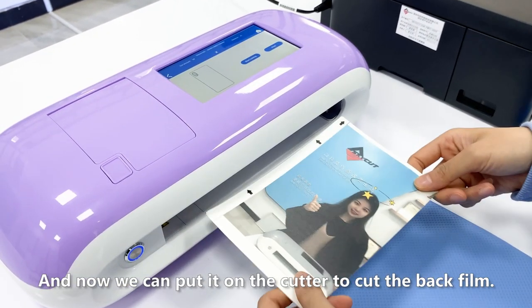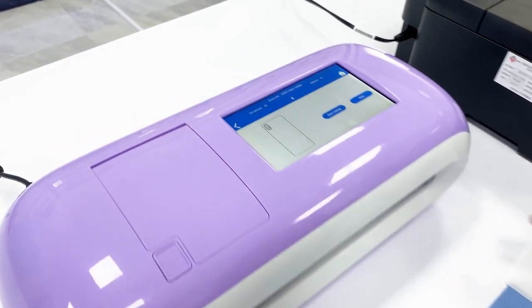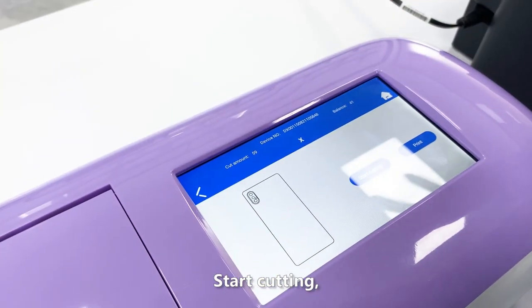Now we can put it on the cutter to cut the back film and start cutting.